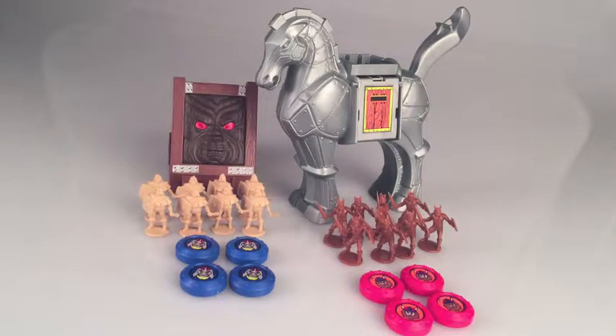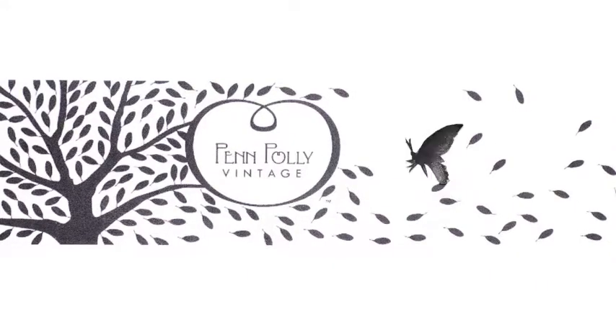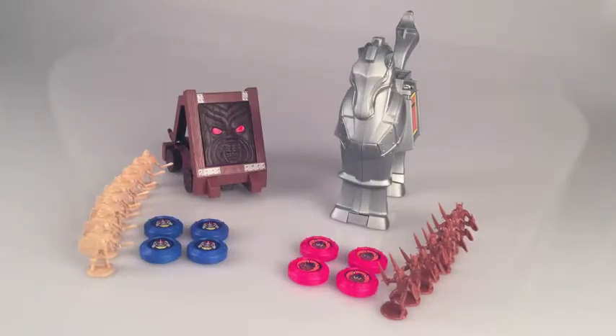Hi, this is Jessica from Pen Poly Vintage and today we're talking about the Trojan Horse and Battle Shield from Crossbows and Catapults. This expansion set was released by Lakeside Games in 1984.